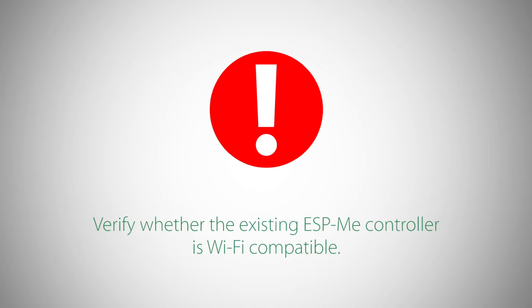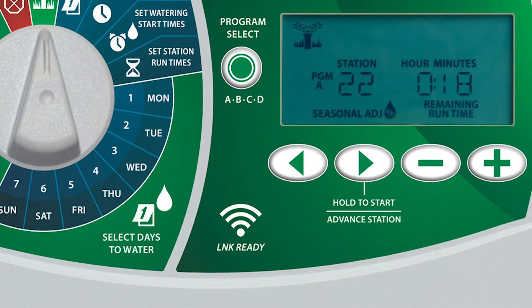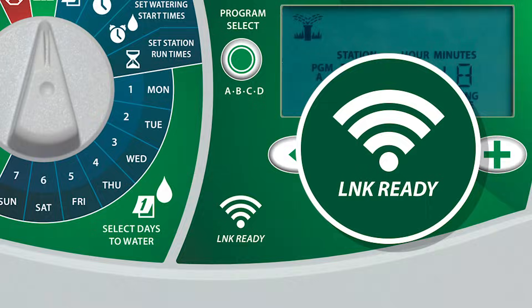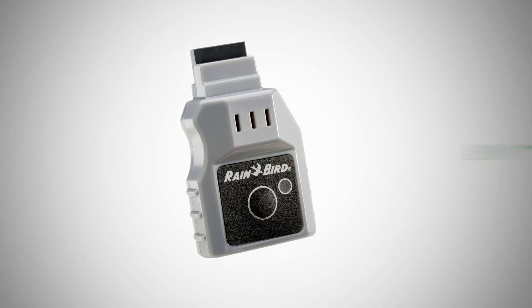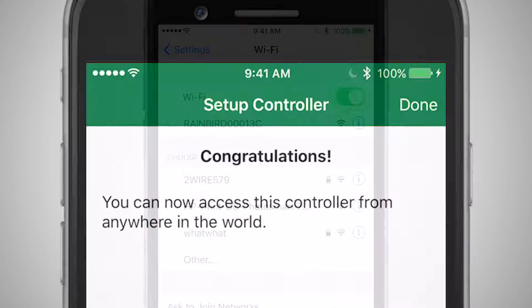First, let's verify whether the existing ESP-ME controller is Wi-Fi compatible. Open the lid and look at the faceplate. At the bottom of the label, you may see the universal Wi-Fi symbol as well as the words 'Link Ready.' If so, then your controller is already Wi-Fi compatible, and all you'll need to install is the Link Wi-Fi module to connect your controller to your home's Wi-Fi network.